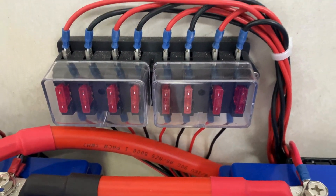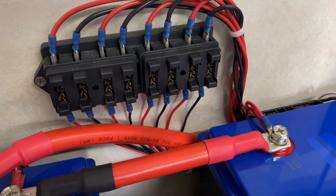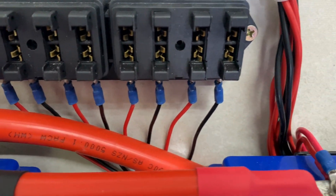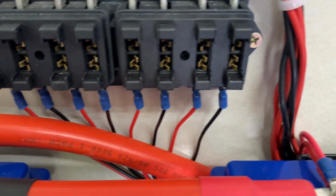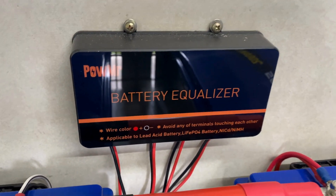Now I'll remove those fuses. Fuses have been pulled. I'll disconnect that cable off the bottom of the bank there, pull that back out, undo a couple of screws, and remove the unit.